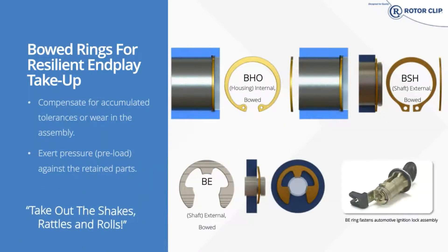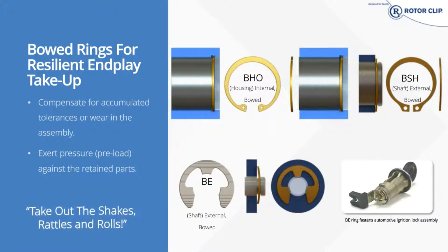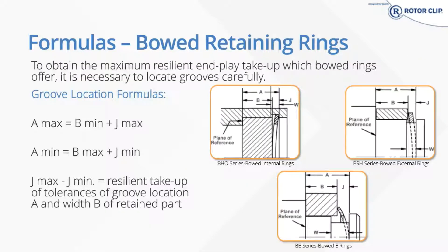Here are some examples of our bowed rings. You can see how they look when they're installed and get a nice visual of how they would work. Calculating positioning for these involves three key factors. There's J-min and J-max, which are found in our catalog. B-min and B-max should be known from the design of the retained part — B-min being the smallest size and B-max being the largest size, once you account for tolerance.